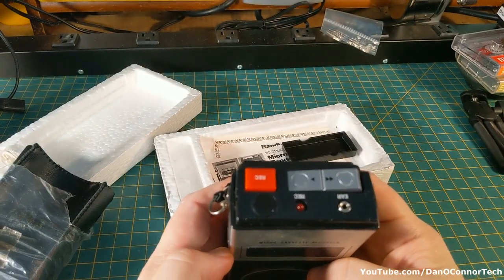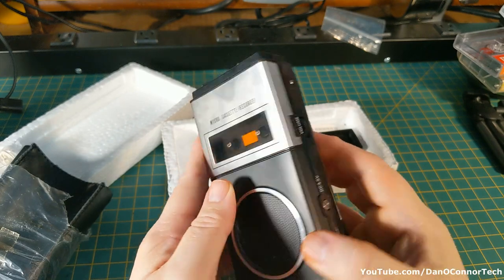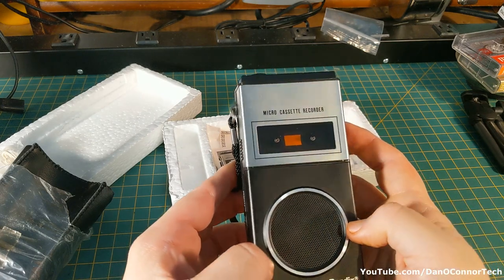And here are our functions: play, record. It's got a spot for an earphone, and it has a spot for a remote — if you had a remote pedal or a remote switch that you wanted to use with the mini cassette.